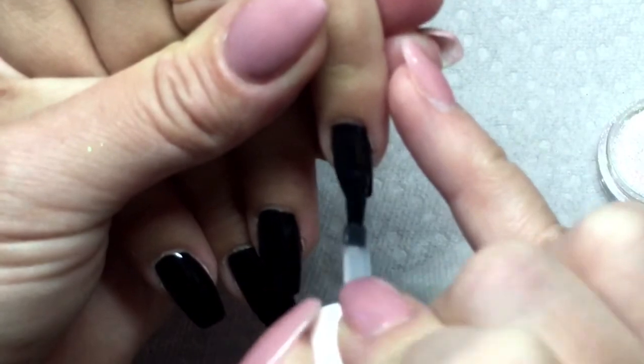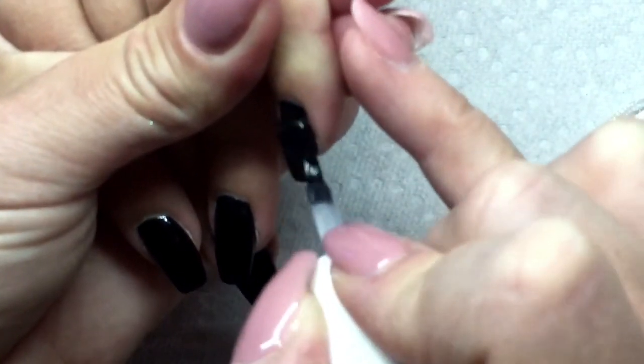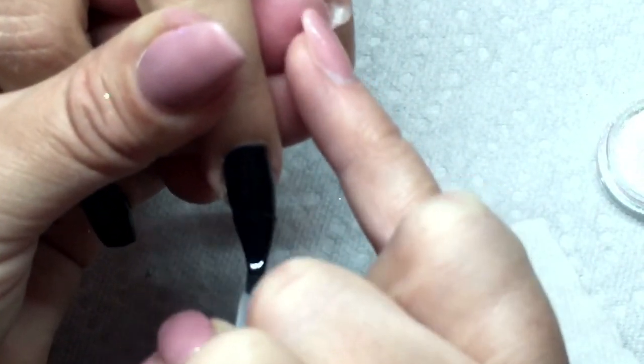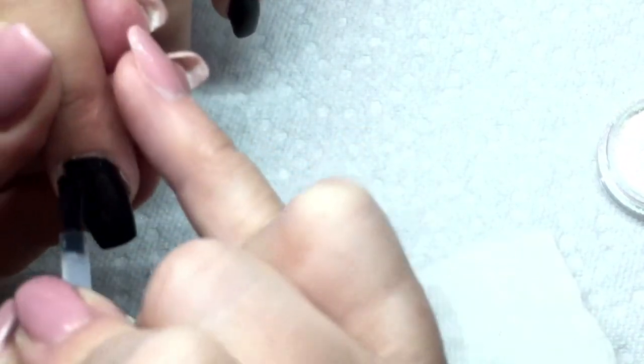Now I'm going to take my no-wipe top coat — I chose my Elite 99 no-wipe top coat, I find it works best. I'm going to be adding some Chameleon Chrome Powder, and it's from the Born Pretty store. If you would like to know the link for that, just let me know and I'll put it in the comments below.